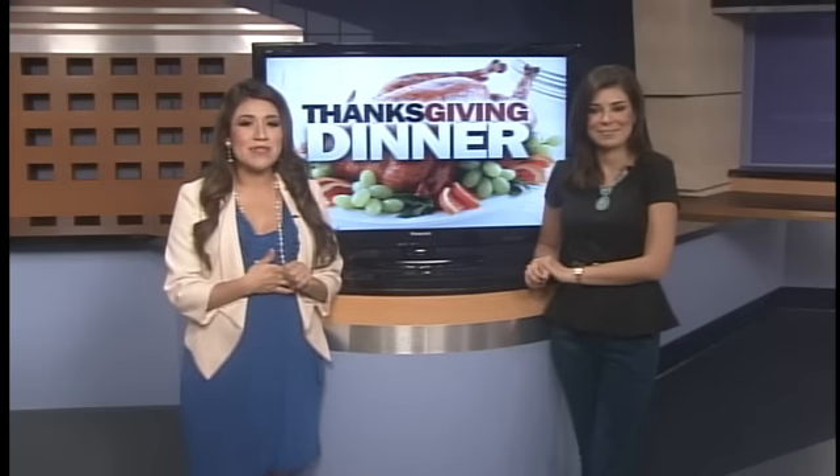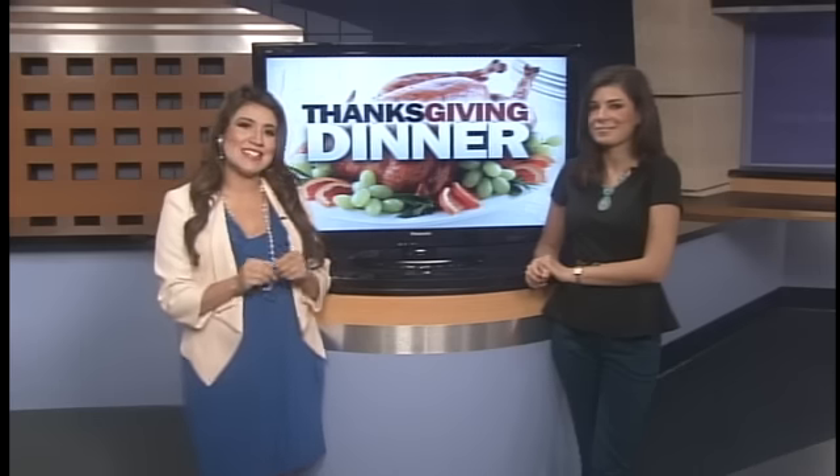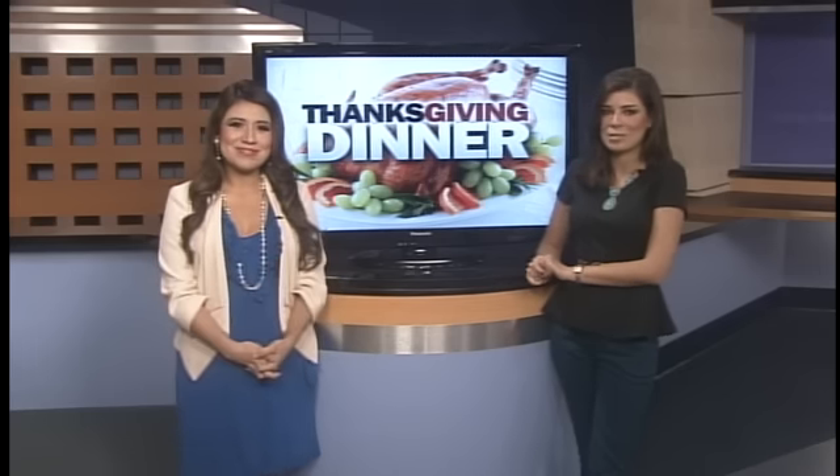This morning, speaking of fall, we're talking a few meal ideas to cook up this Thanksgiving. Action Force Daisy Martinez is with us live from HEB+. She's with Chef James Thompson.